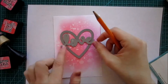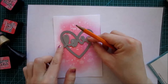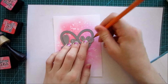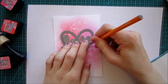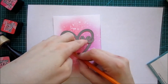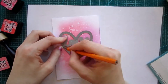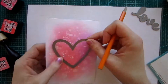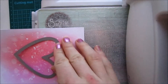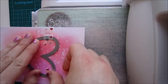Now I'm gonna do a die cutting technique that I really like — a partial die cutting technique. I'm gonna cut this heart out and cut this 'love' out so that the love is connected to the sides and it's gonna be floating on top of a shaker card. I have done this on a previous card and liked it so much that I wanted to show you how I did it. Here is my Big Shot and you can see I'm just lining that up with the marks that I did.